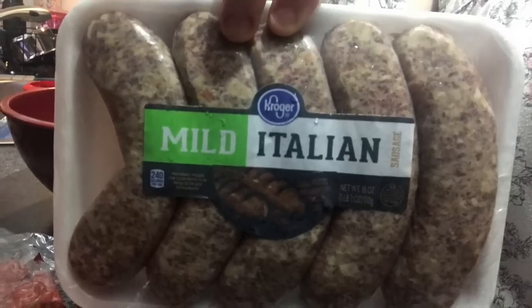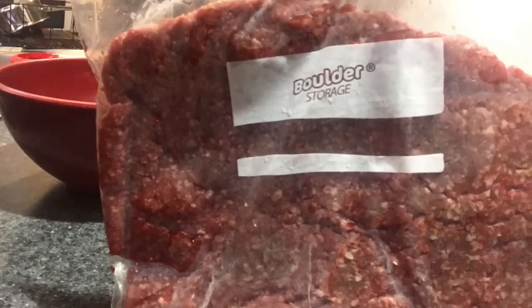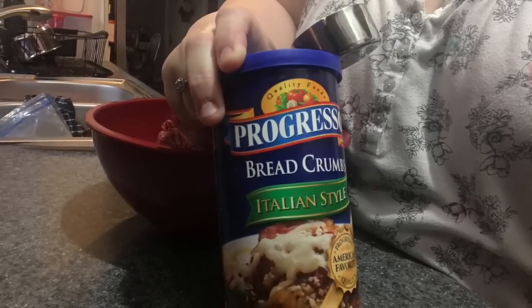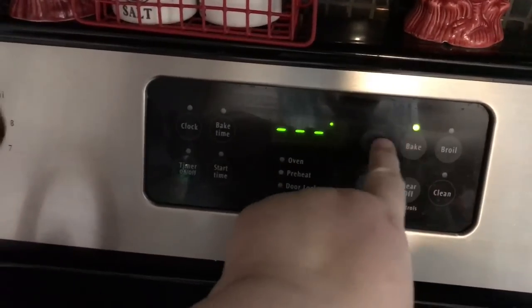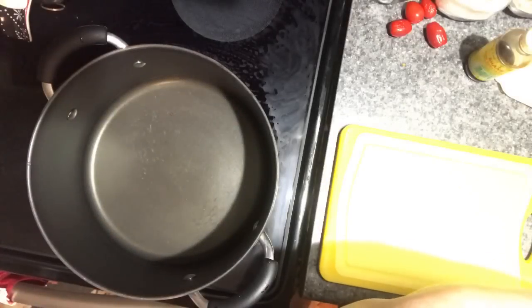Then you need some mild Italian sausage — I actually prefer sweet, but hot or mild is up to you. You're going to need one pound of ground beef for the meatballs, half a cup of Italian seasoned Progresso breadcrumbs, and one egg. Set your oven to 350 degrees.